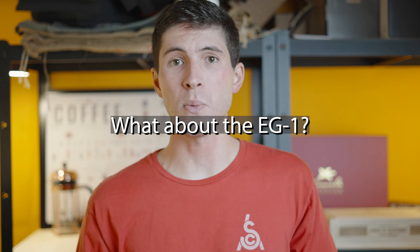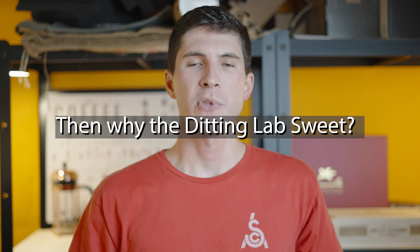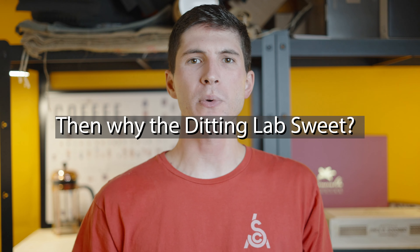Number three: what about the EG-1? Involving the EG-1 would have taken us down another rabbit hole — 80mm burrs, and not just one burr set, as you can get three different factory options for it. That would have added excessive complexity on top of an already arduous task. If you ruled that out, then why did you evaluate the 80mm Didding Lab suite? The opportunity arose after the completion of the initial round, and at the time it was just too good to pass up. As it uses the same burrs from the Malconic Peak, and I'd tasted the classic Didding 804 for years, I jumped at the chance to try it.